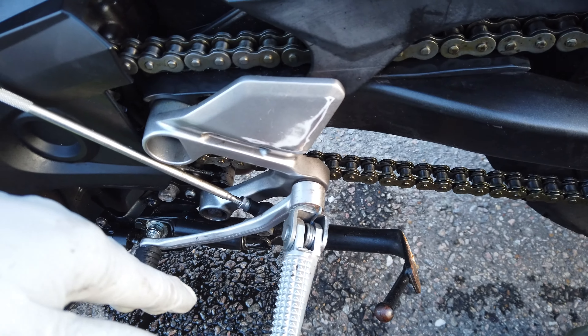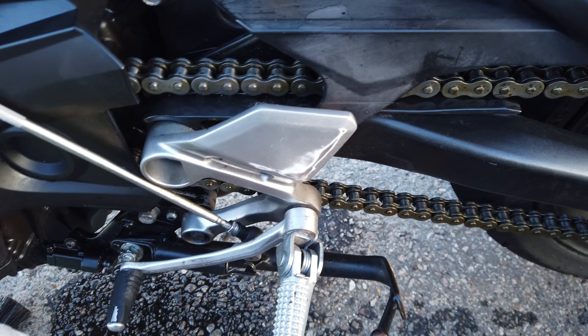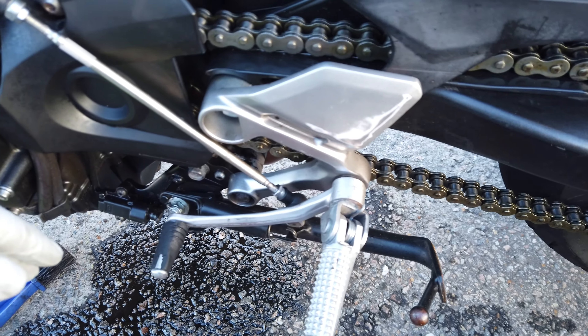Next up I'm probably gonna get some Meguiar's black and put it on some of these plastics because they're starting to look faded. But that's it for today.